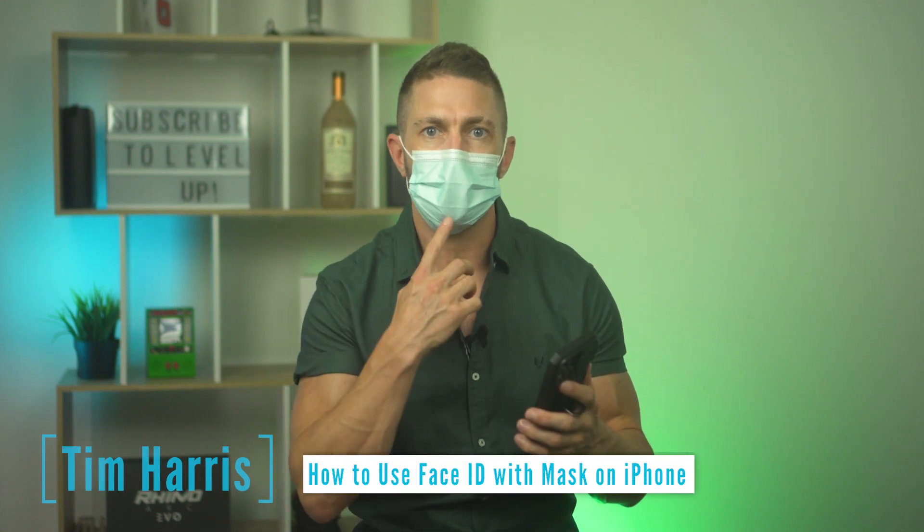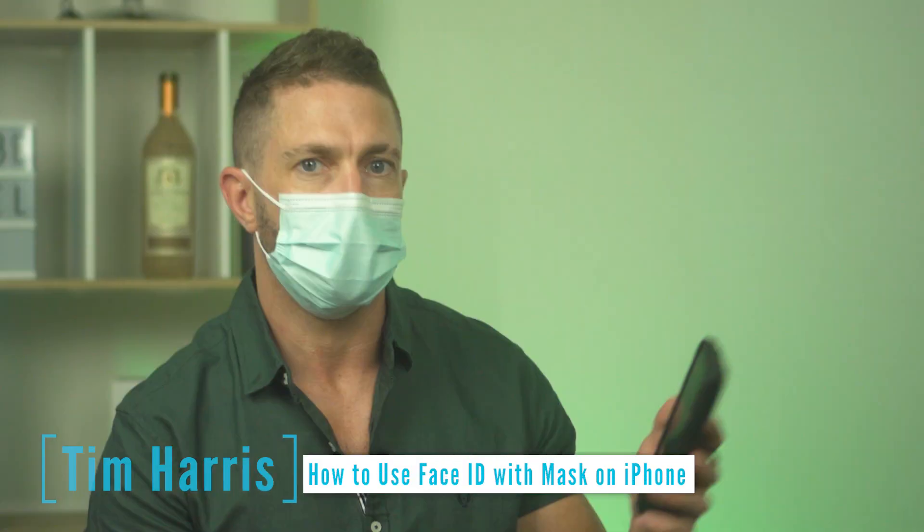You can now use Face ID with a mask on for iPhone, just like this. You can see here that we're locked now with the mask on — I look at it and we are now unlocked.